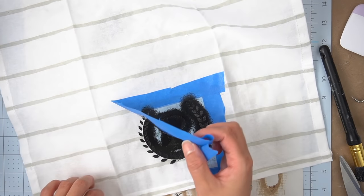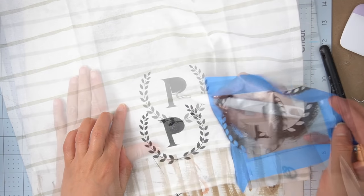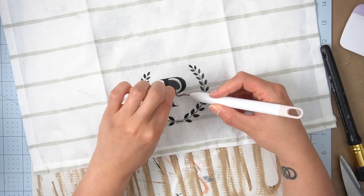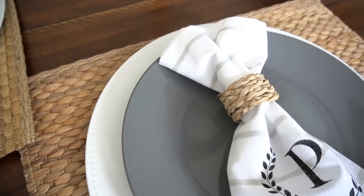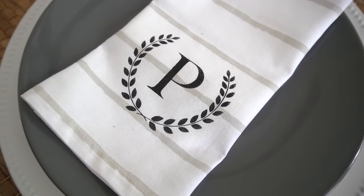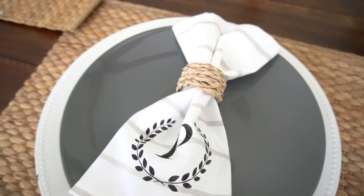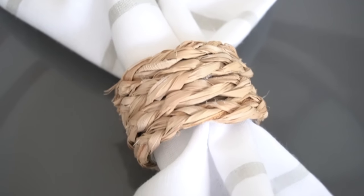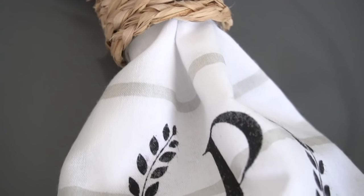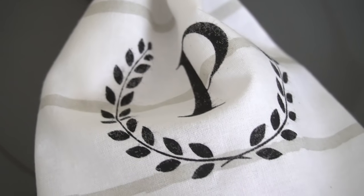Next you just want to peel off your stencil as soon as you're done painting, let it dry adequately, and you're finished. These napkins pair beautifully with my DIY raffia napkin rings that I created, and if you haven't seen that video yet I'll make sure to link to it in the description box below because they are super easy to make and really inexpensive.